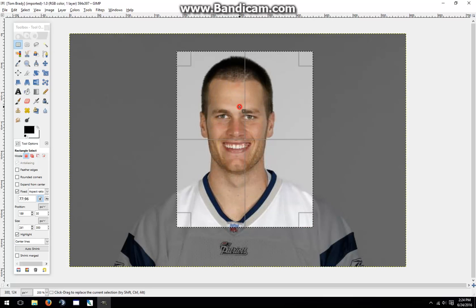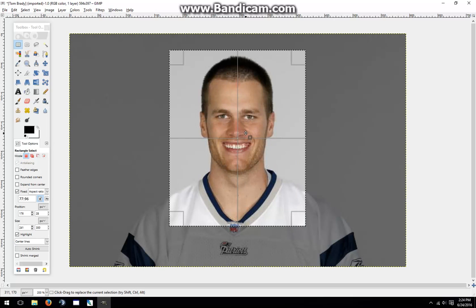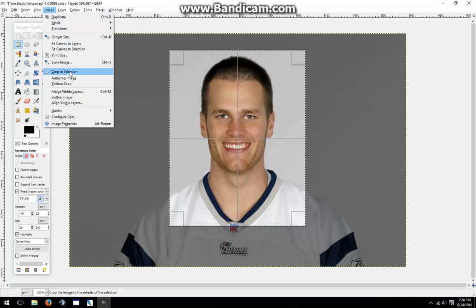I'll draw my box over the player's face, center it as best I can, and overall this looks fairly good. So I'll go to Image and Crop to Selection.